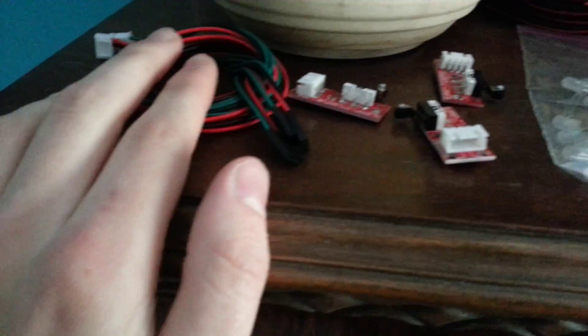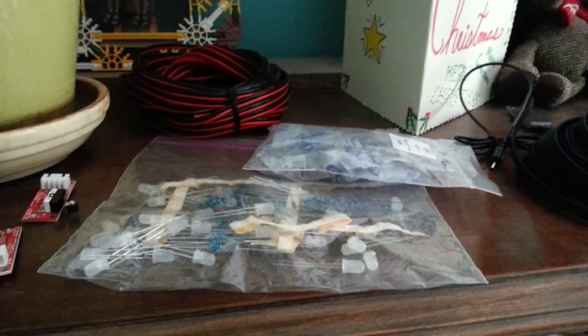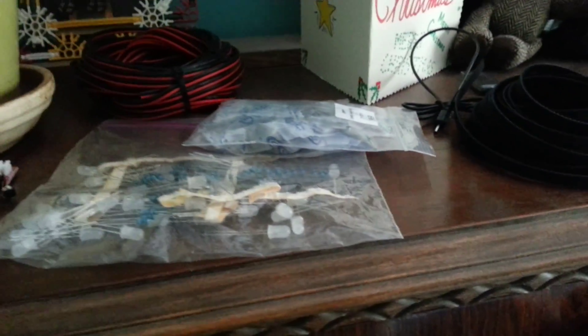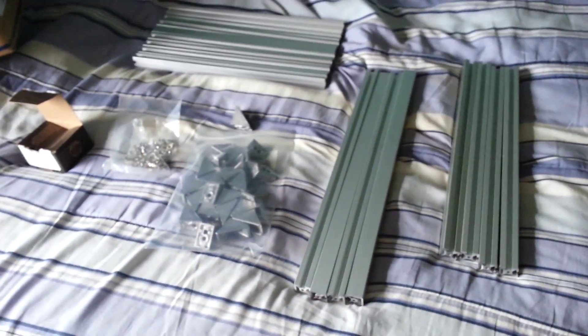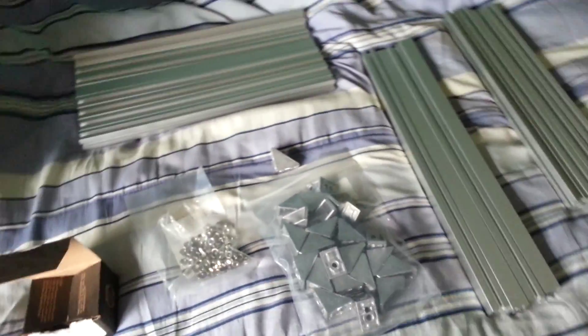I believe that's everything — yeah, that should be everything. So, not too many components really, especially for building a whole upgrade kit for the 2-Up. Oh, I'm forgetting the acrylic build platform. I did not buy that yet. I'm still waiting to see what I'm going to do for that. I'm probably going to go to Lowe's and buy a nice big sheet so that I can keep cutting out pieces in case I mess up. It might be a bit expensive, but I'll consider that an investment.